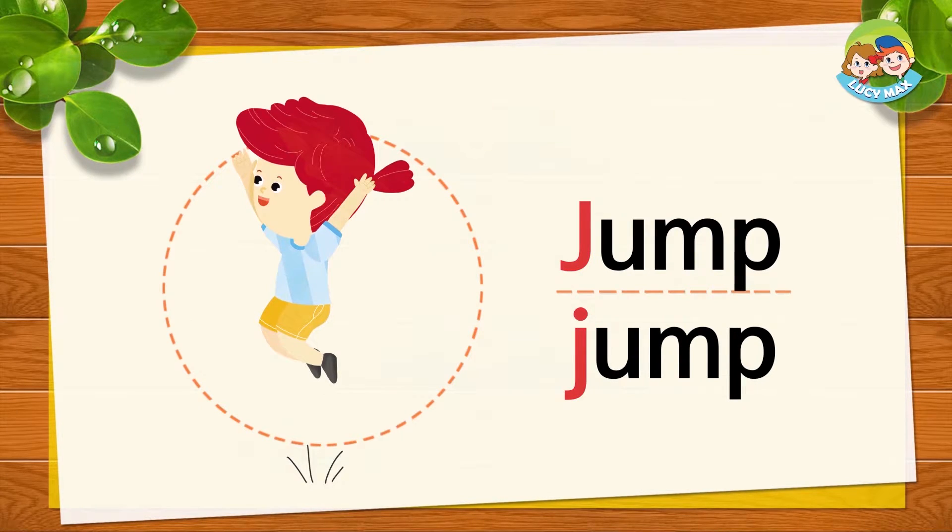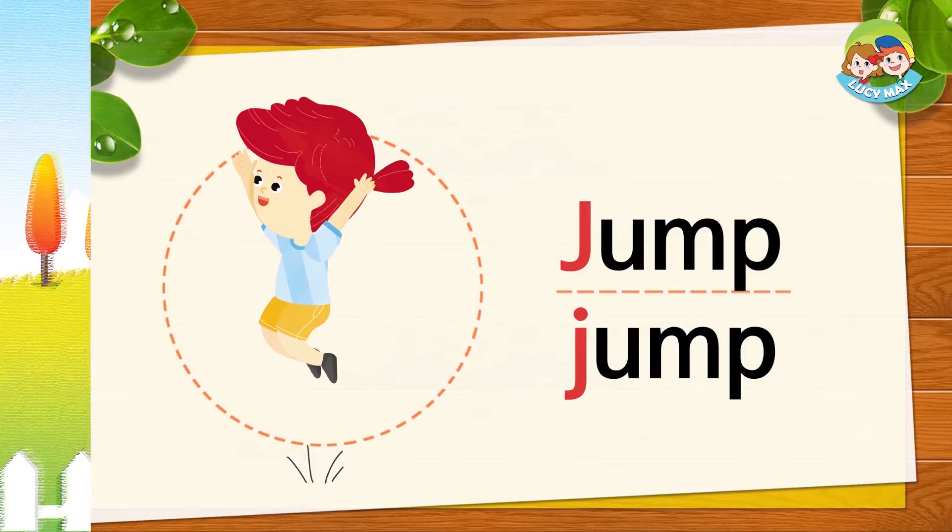Can you jump high? Not now — you can jump outside.